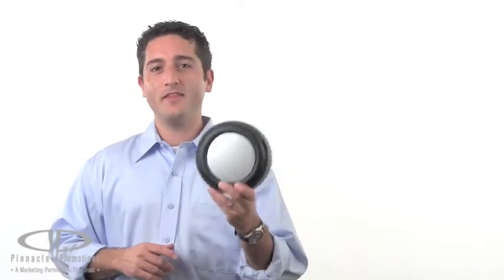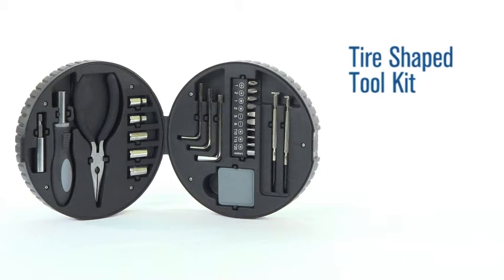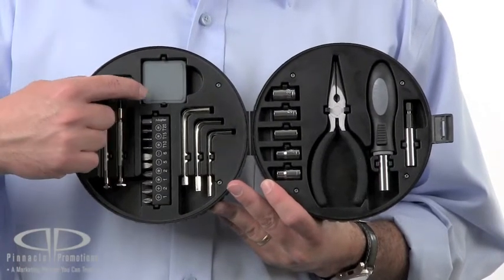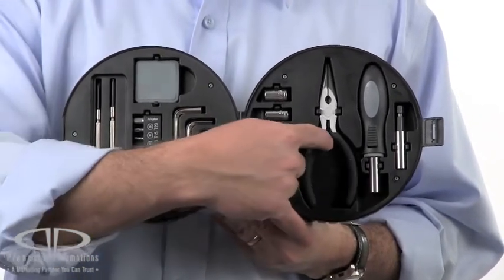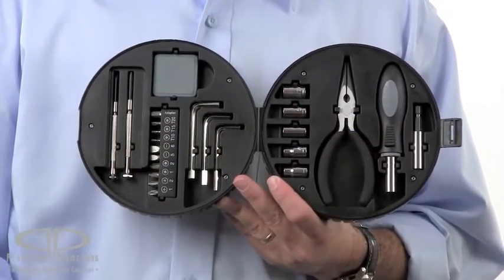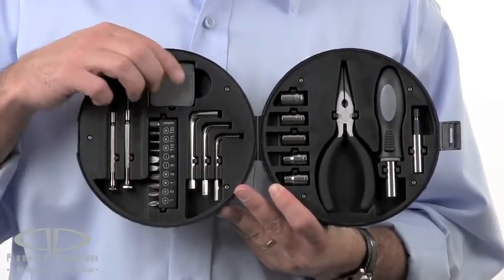Hi, I'm Benjy with Pinnacle Promotions and this is the Tire Shaped Toolkit. This 25 piece kit includes a mini tape measure, Phillips and flat head screwdriver, 9 driver bits with a socket adapter, 3 allen wrenches, 5 sockets, needle nose pliers, screwdriver handle with a bit adapter — partridge and a pear tree not included. And each piece fits nicely into its own little custom area.